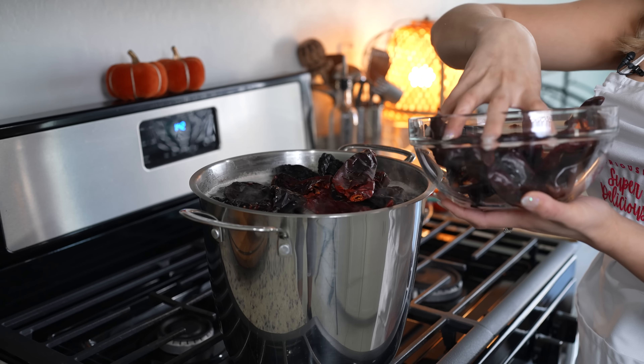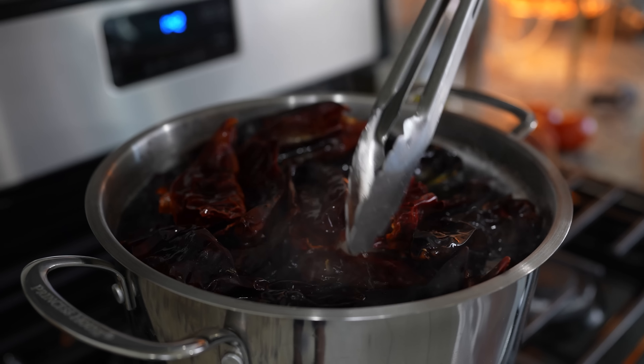Once the water comes to a boil we're going to add seven pounds of meat. I'm using two pounds of chuck tender roast, one pound of chuck pot roast, and four pounds of short ribs. So we're just going to add it all in there and we're going to bring it to a boil again. Once it comes to a boil we're going to remove all of the scum that forms on top of our pot.